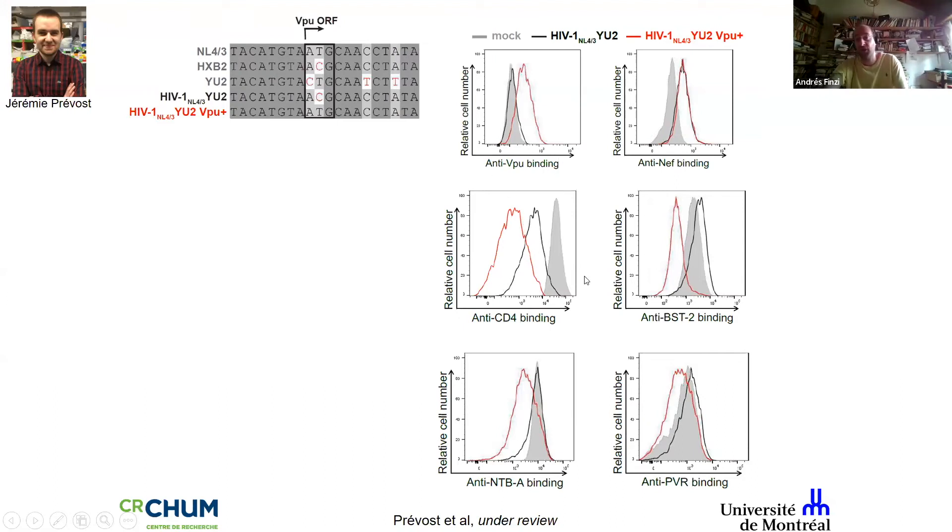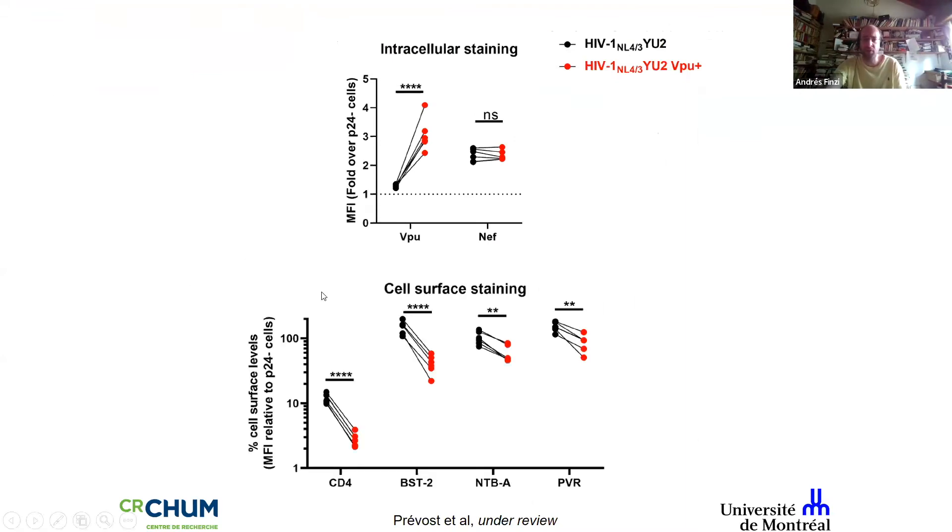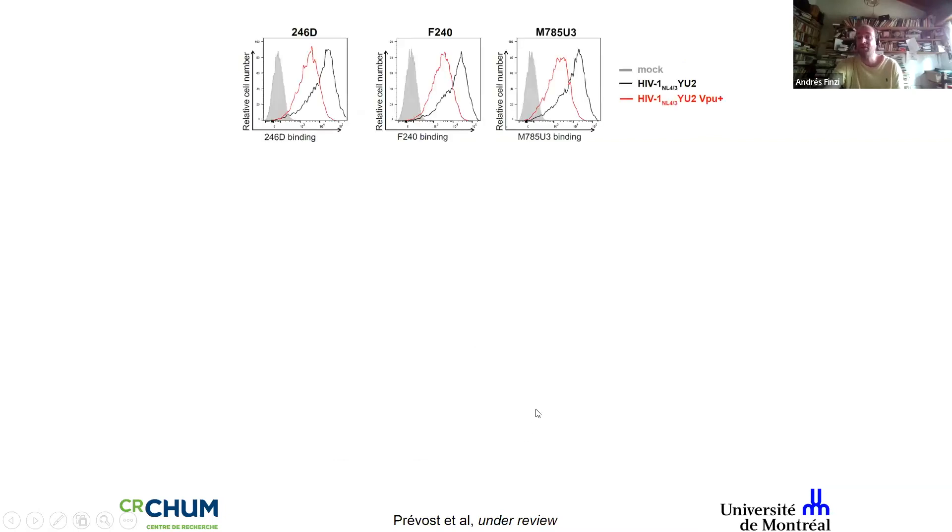If you use the VPU-defective virus, you have a lot of CD4, BST-2, and stress ligands on the surface — the infected cell is essentially begging to be killed. We tested this in primary CD4+ T cells from at least five different donors and in all cases Vpu expression results in CD4 downregulation, BST-2 downregulation, etc. This also impacts envelope conformation: with the VPU-defective virus, 246d is very well exposed, and this binding is decreased by Vpu expression.